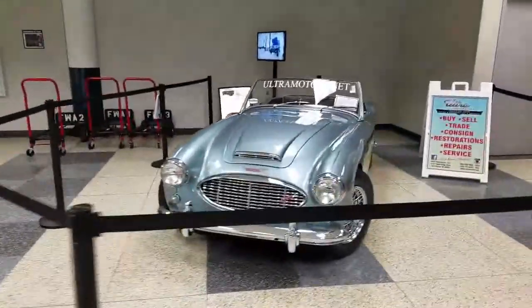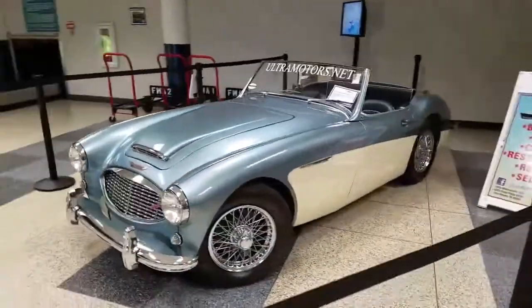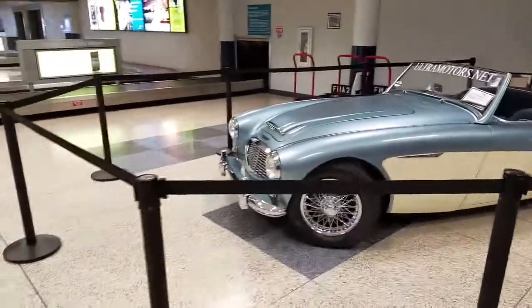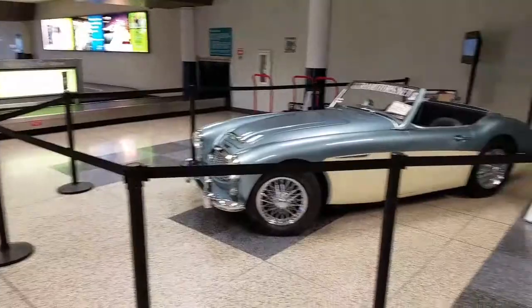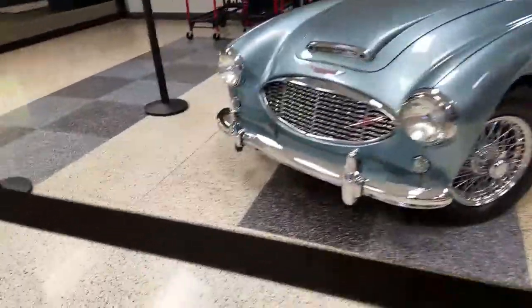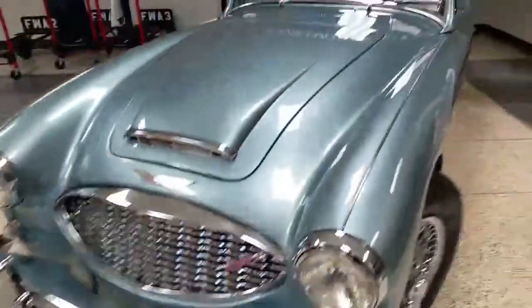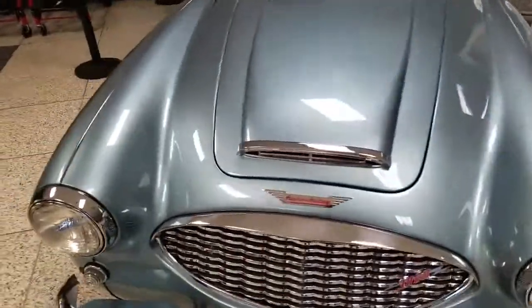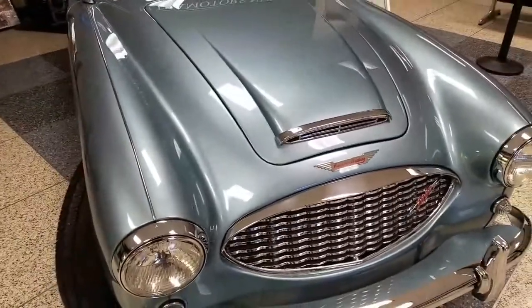Hey guys, this is Rich again with Ultra Motorsports. Today we're taking a look at our Austin Healey. It's on display here at the baggage claim at the Fort Wayne International Airport. And we're doing a walk around for a potential buyer, just a general condition walk around, picking up on a few of the areas that he wanted to see the most.